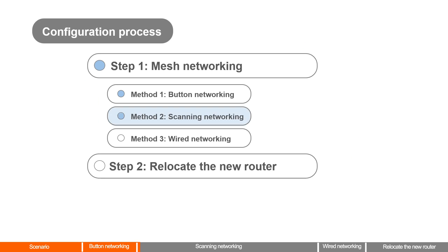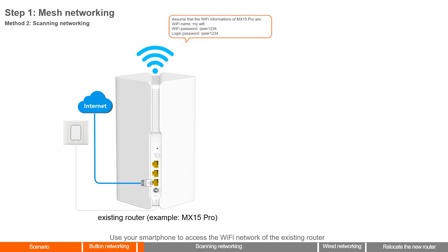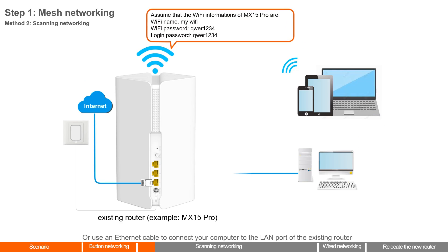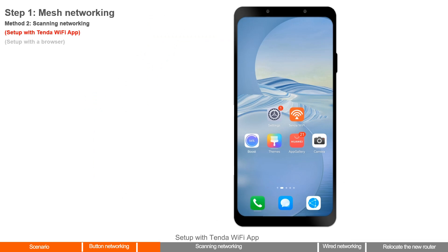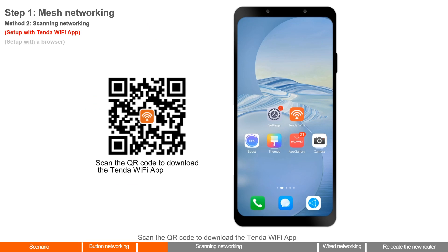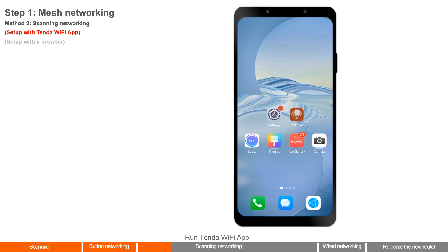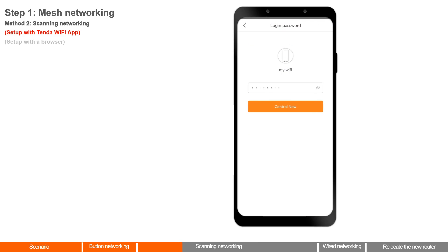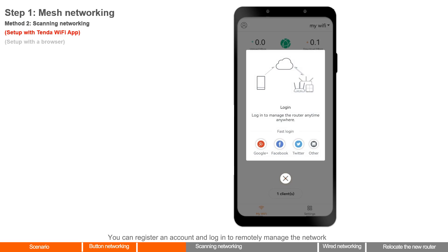Method 2: Scanning Networking. Use your smartphone to access the Wi-Fi network of the existing router, or use an Ethernet cable to connect your computer to the LAN port of the existing router. Setup with Tender Wi-Fi App: scan the QR code to download the Tender Wi-Fi App. Run the app, tap Control Now, enter the login password, and tap Control Now. You can register an account and log in to remotely manage the network.